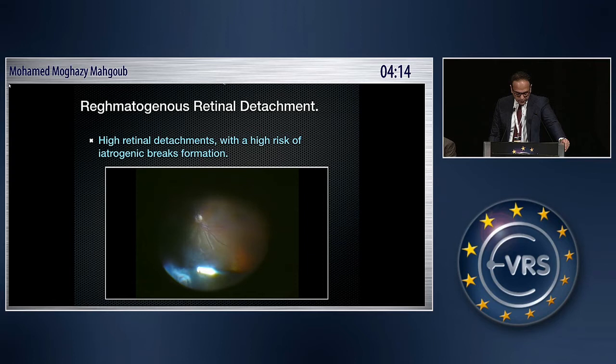In high retinal detachment with a high risk of iatrogenic break formation, you can drain the retina — not necessarily completely — immediately after PVD and core vitrectomy, and then you can easily and safely remove the peripheral vitreous.